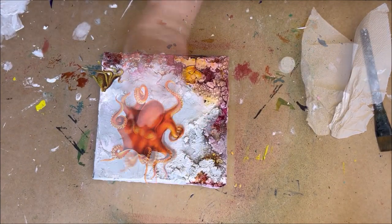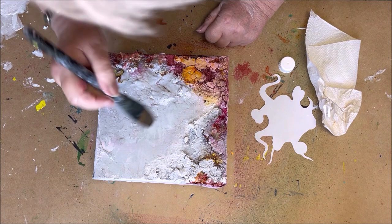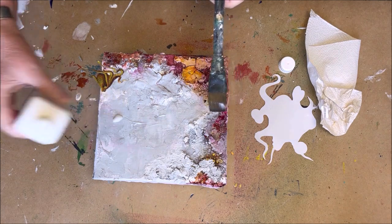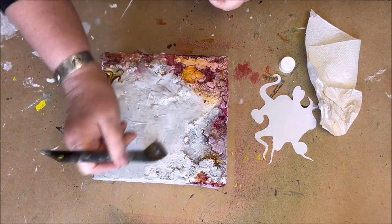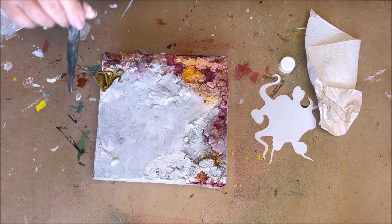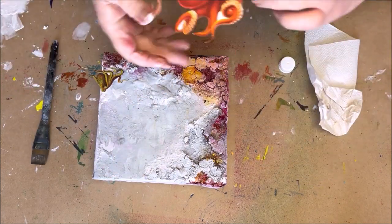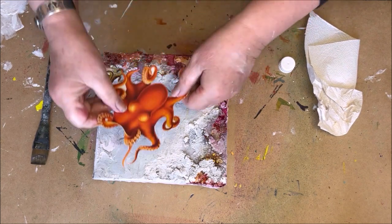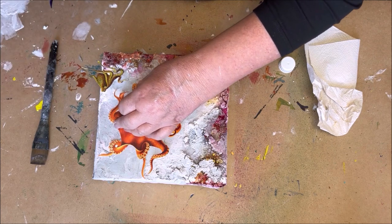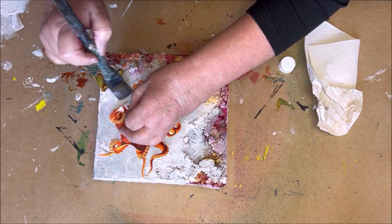I chose this squid and cut it out, then put some decoupage glue on my painting — I use Easy Coat Mat from Powertex, which is a mat glue, perfect for using on a texture background. Make sure there is glue everywhere. Lay your image down and check if you have glue everywhere, because with a texture background you can easily miss a spot. Check again and again, because the image must be glued down very well.